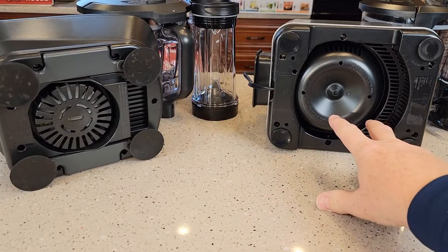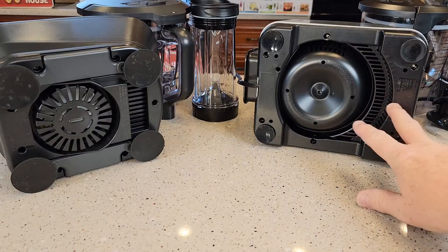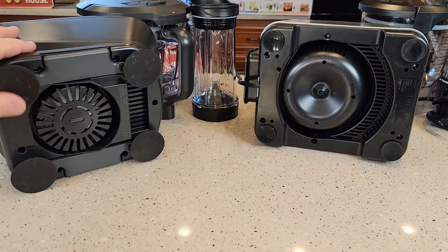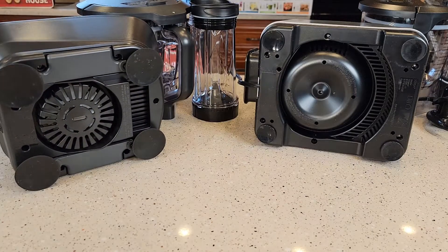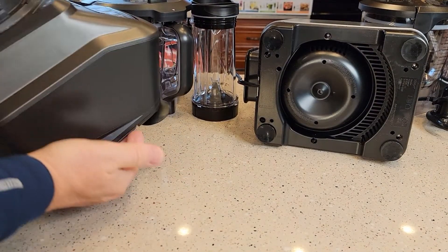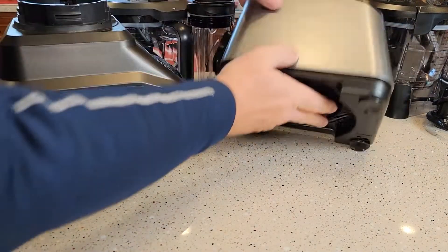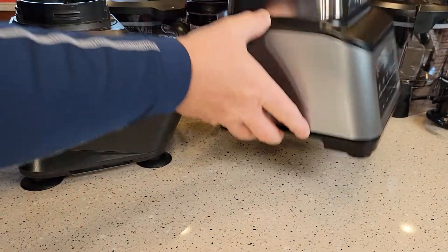Looking at the bottoms of the units: the Professional Plus has suction cups that are a bit smaller but hold well and are easy to remove. The Mega has larger suction cups with little handles to help remove them. When you put the Mega down it's really tight, but you just lift the handles and it comes right up. The Professional Plus also holds pretty good and you can lift it off.